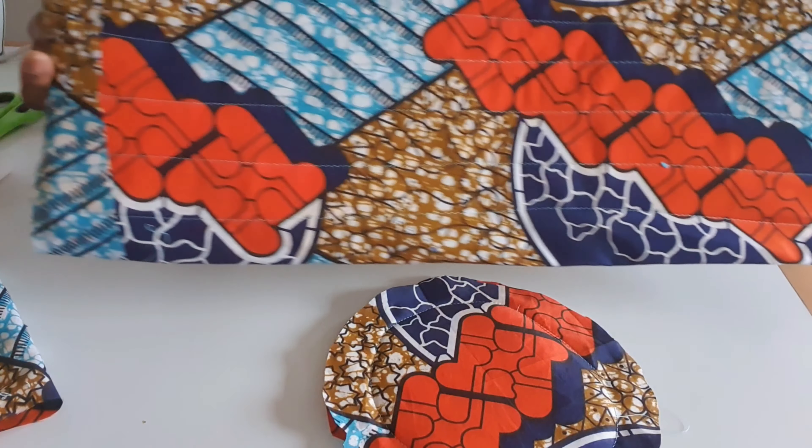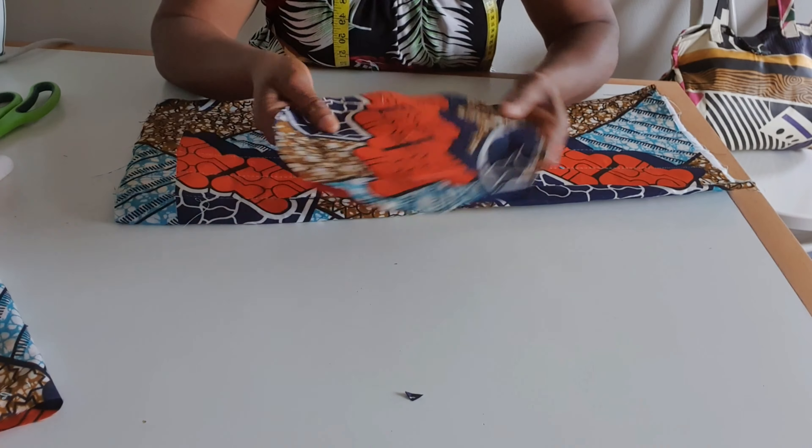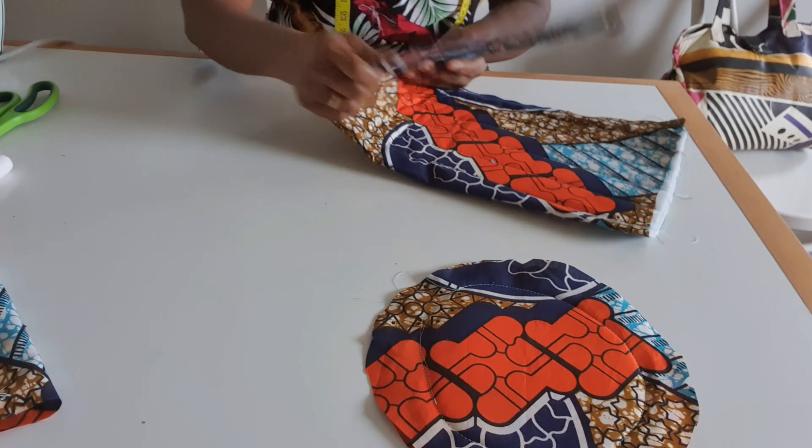I have six lines here and I'm also done with the top. What I will do now is bring it this way.